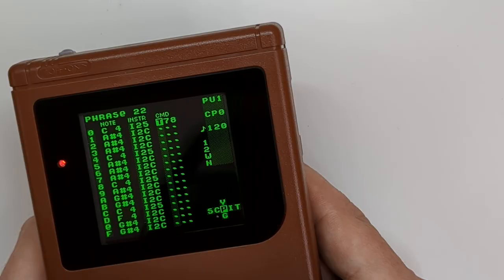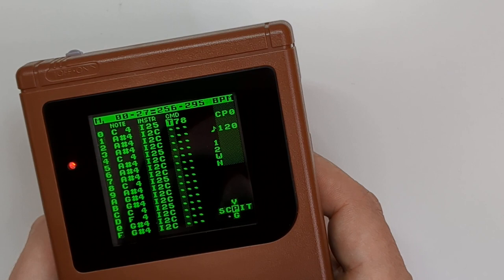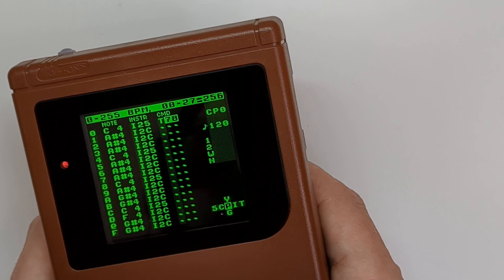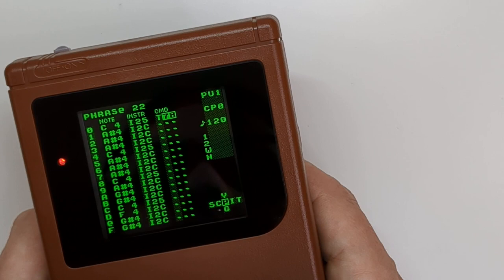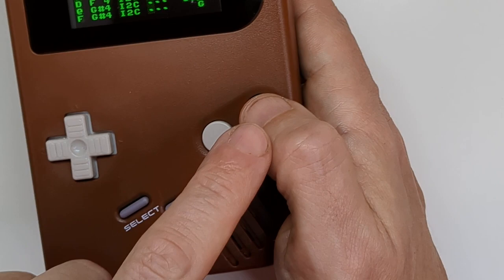The T command will give you the parameters to get certain results. I've got V for vibrato, W is wave, Z is randomize, and so on - lots of different commands you can apply to notes to make them sound different. I've used T, 7, 8 - now that's not 78, remember this is hexadecimal, so 7, 8 is actually 120. It might seem complex, but all you have to do is fudge it until you find the tempo you want. For example if I put 7A there and press play, it comes up as 122 - so if I want 120, I knock it down by two. I hold A and move left and right to go up and down.